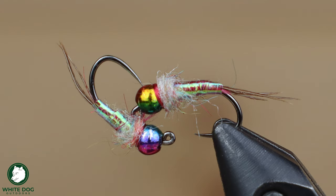Hey everybody, thanks for joining White Dog Outdoors in another video in our fly tying series. Today we're going to be tying another really simple yet effective Euro nymph, and it is the Rainbow Warrior.